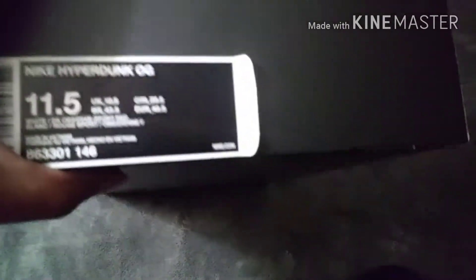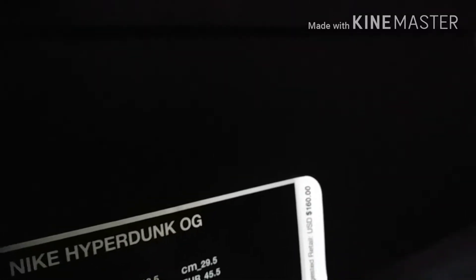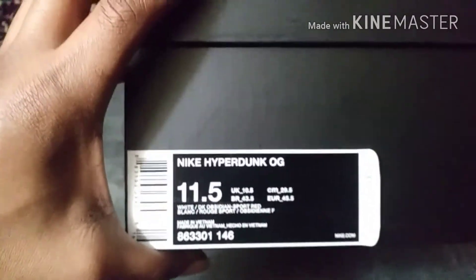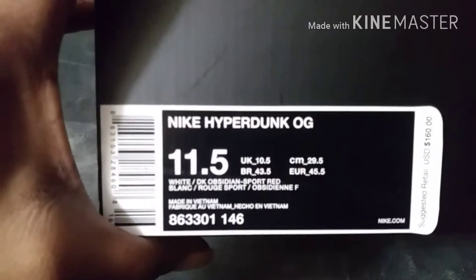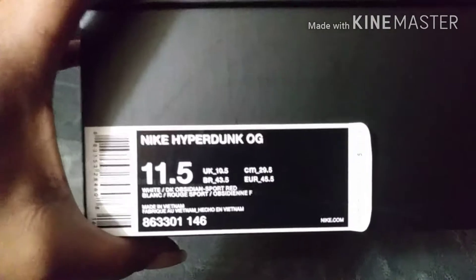Check out the retail on that joint — $160. And we have the Nike Hyperdunk OG. Official colorway: white, dark obsidian, and sport red. That's the USA colorway, yes indeed. Size 11 and a half.